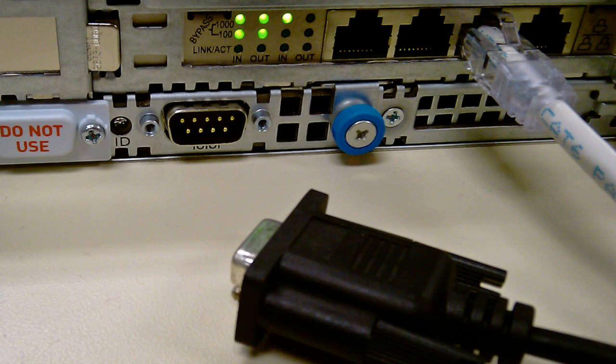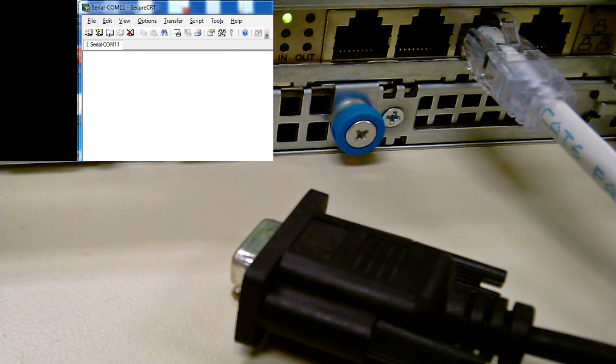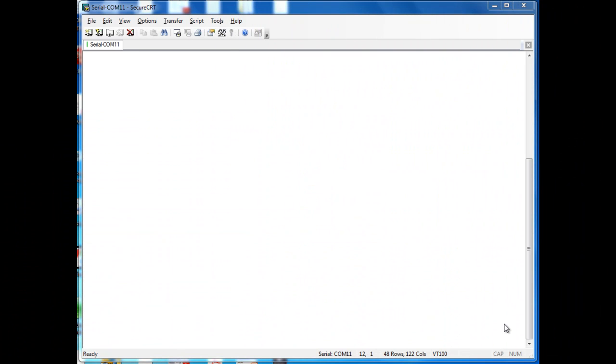Once those are plugged in, we're going to want to plug in the serial to do the initial configuration wizard — there's a picture of that here. We'll plug in the serial port, and then you're going to want to come into a serial program such as HyperTerminal. The settings are 9600, 8, and 1, no flow control — pretty standard for network equipment.